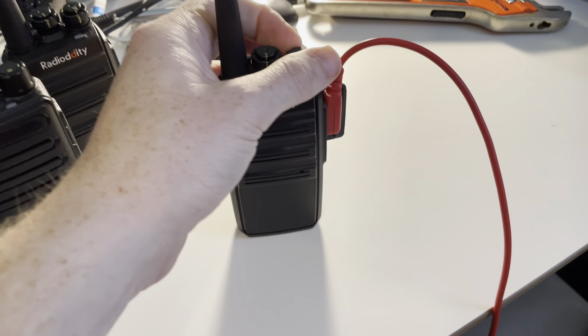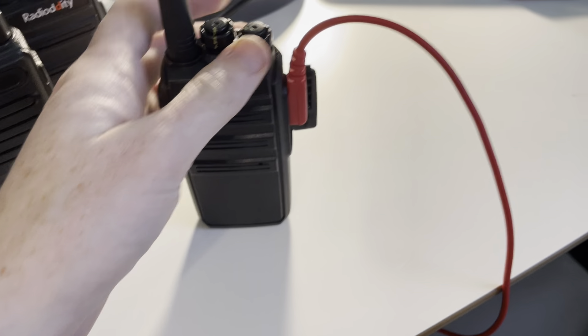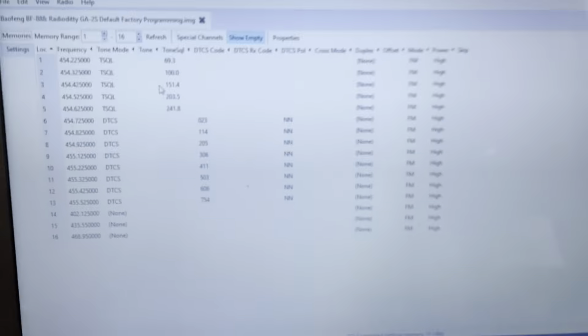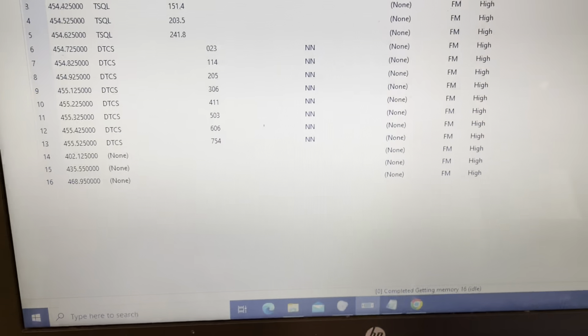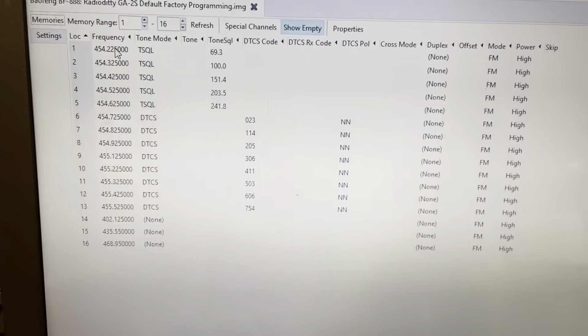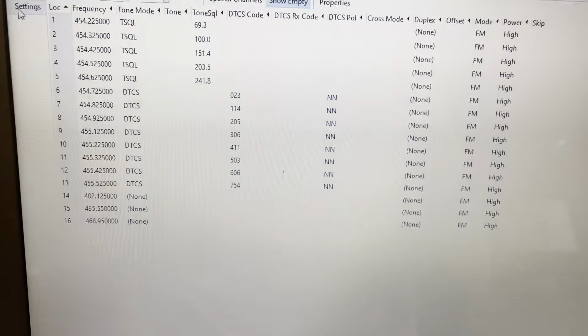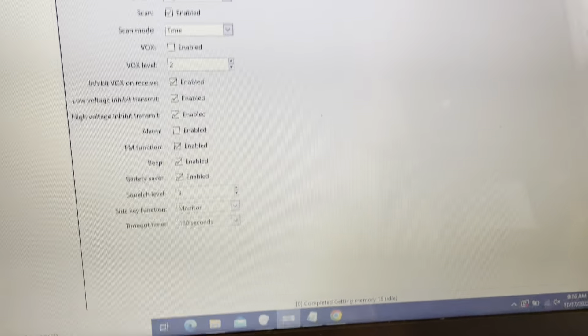We're going to show how to program these radios without violating federal law. First, you need to download CHIRP and get a programming cable. Plug in the programming cable — there is also a way to do this with a smartphone using Bluetooth. The second thing you need to do is reprogram the radio itself.